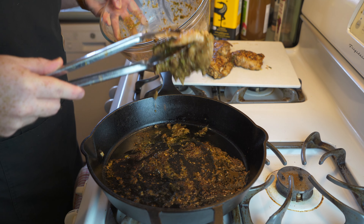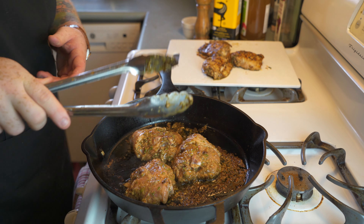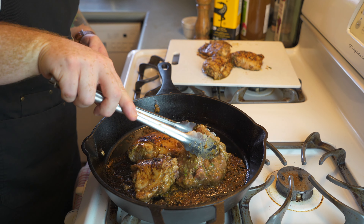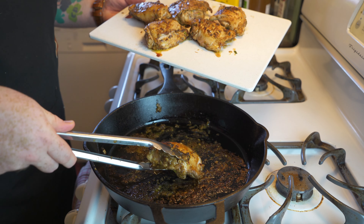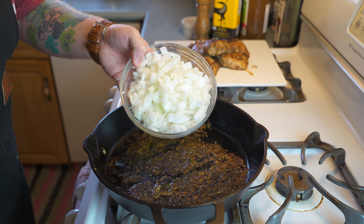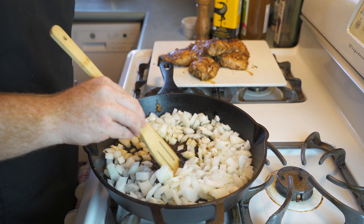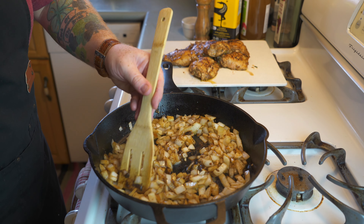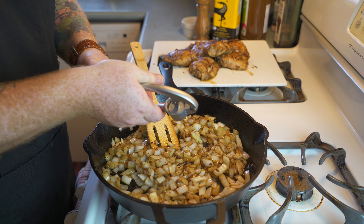After two to three minutes flip them, sear for another two to three minutes, then take them out of the pan and set them aside. Then repeat the process — once you've done the first three, get your last three and throw them in the pan to sear for another two to three minutes per side. Look at how gorgeous these look, and at this point even though they're not fully cooked, oh does it ever smell so good. Once you're done searing the chicken, take them out and it's time to start adding in the rest of the ingredients. Throw in a large white diced onion and reduce to medium heat, mixing for three to five minutes until soft and translucent. They browned up here because of the marinade — oh boy it smells so good.